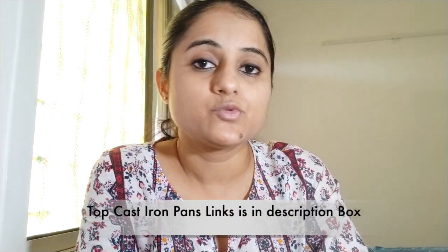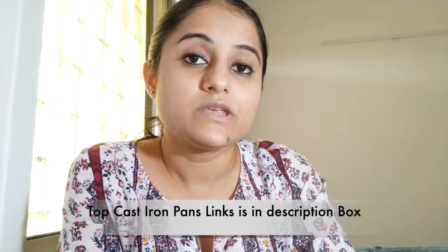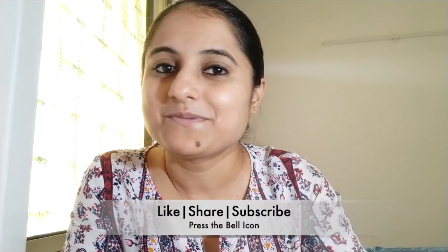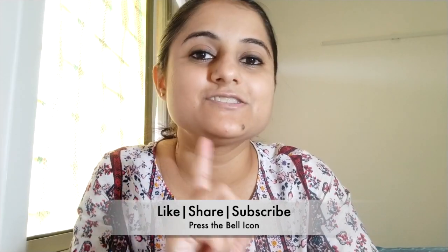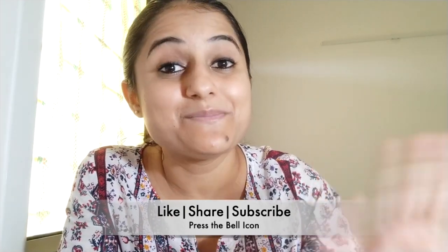If you are a bachelor and want to buy one pan, a frying pan is a good choice and you can cook multiple things in it. I will also give a purchase link in the description box. I hope this video was very helpful. If it was, do give a thumbs up, subscribe to my channel, and press the bell icon so you get all future notifications. I'll see you soon in my next video. Till then, bye bye and take care.